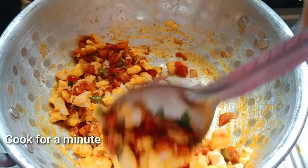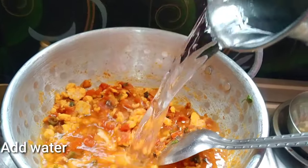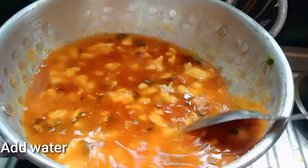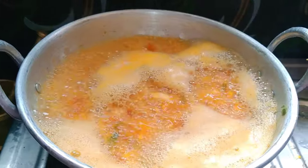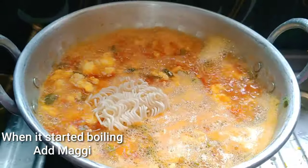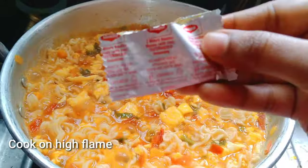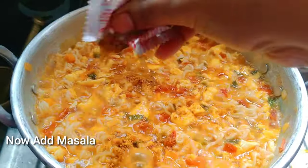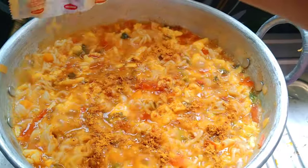Add water. Add 5 small Maggies and 1 small Maggie. Add a level of sauce and a cup of salt. Mix everything and cook for 1 minute.